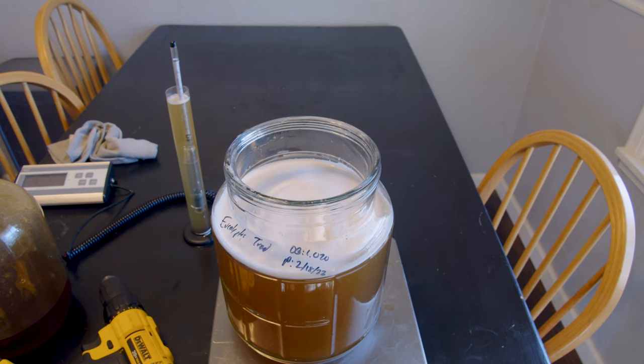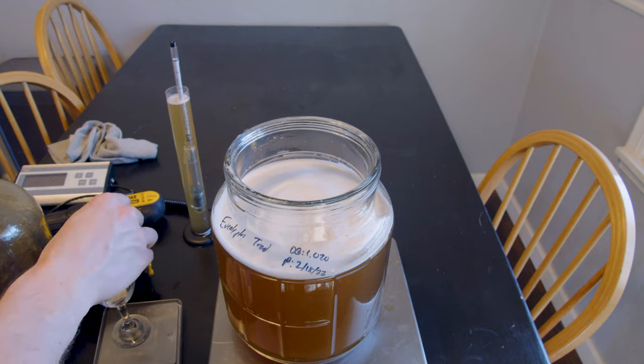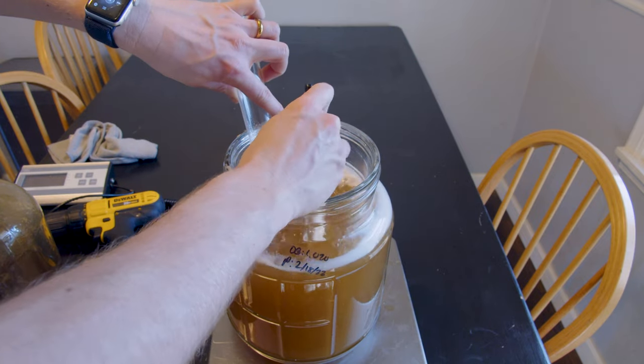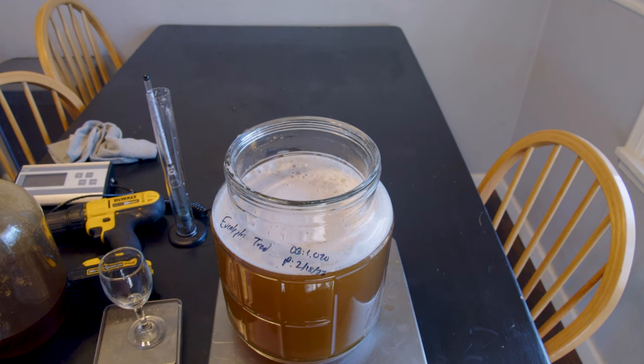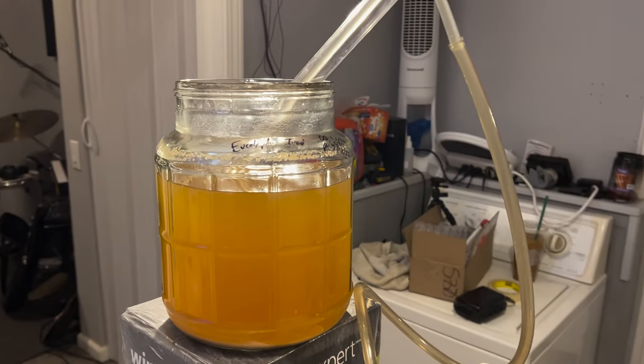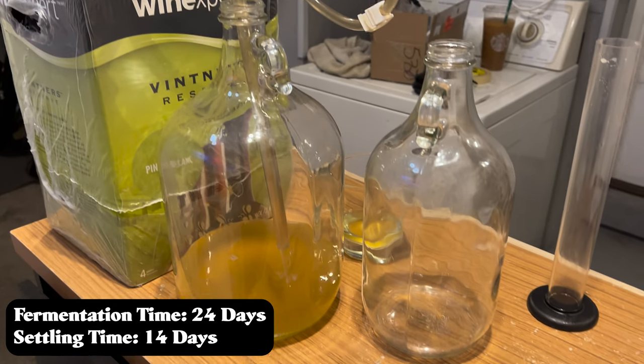The lazy thing I did here was add my Fermaid-O all in the beginning. I've started a lot of projects at once and couldn't remember to do a staggered nutrient schedule for all of them, so I added all my nutrients upfront. We're now going to let this go through primary fermentation and then come back to continue the process.